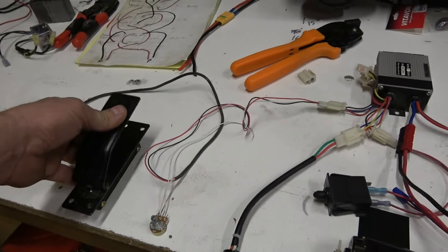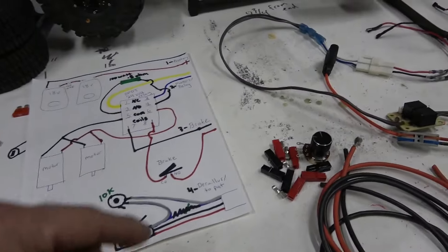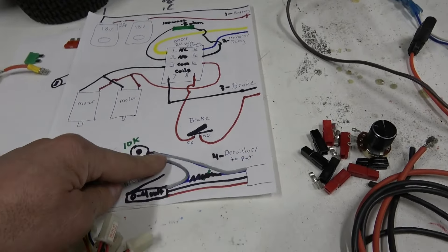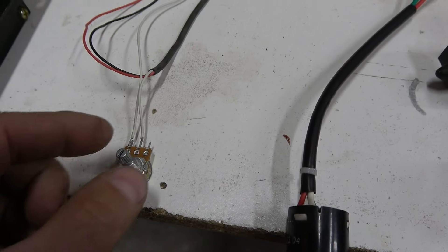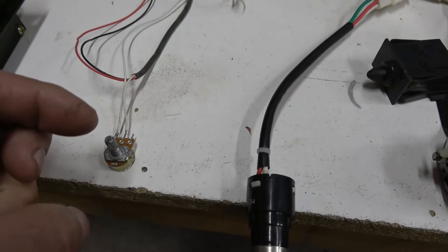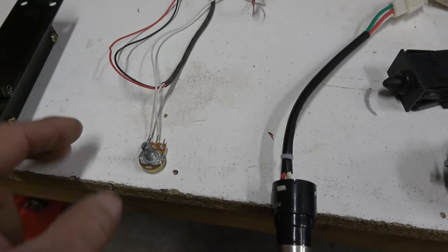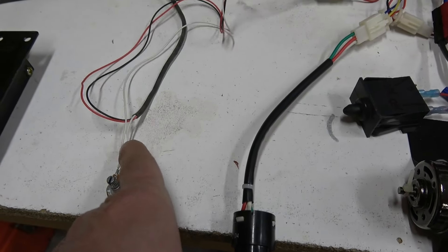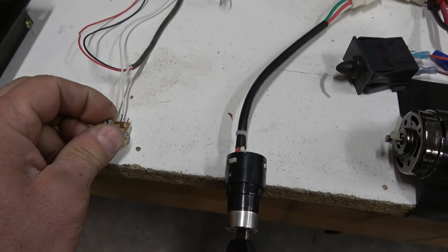The throttle is a variable speed pedal. The secret to making this work is cutting the white — or sometimes blue — signal wire and soldering in your potentiometer. Depending on which tabs you use will determine if turning clockwise increases voltage. I like to install it on the far left side so turning it clockwise is like turning up the volume. If you install it on the middle and outside tabs, turning it down will actually give it more voltage.